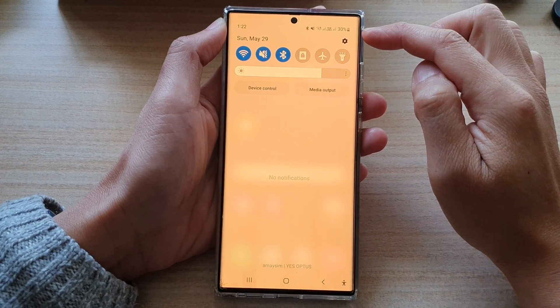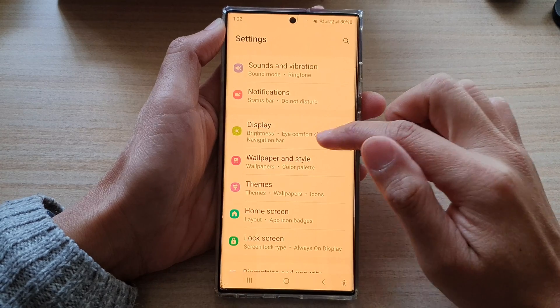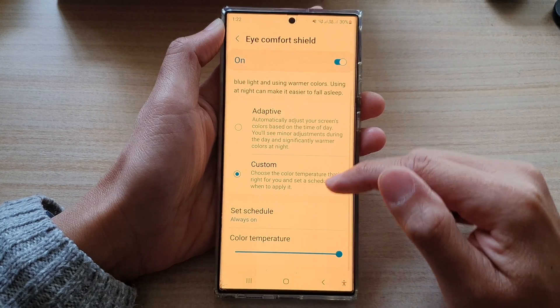In the quick settings panel, tap on the settings button. In here, go down and tap on Display. Next, tap on Eye Comfort Shield, then tap on the left-hand side panel.